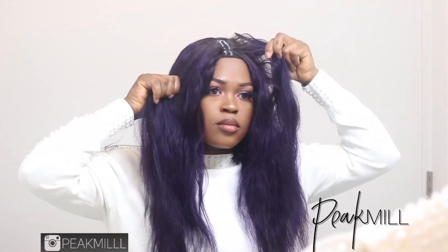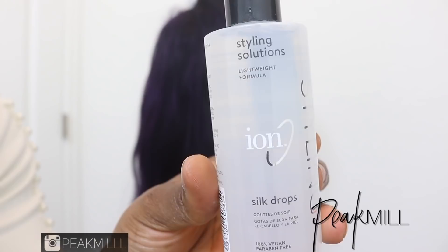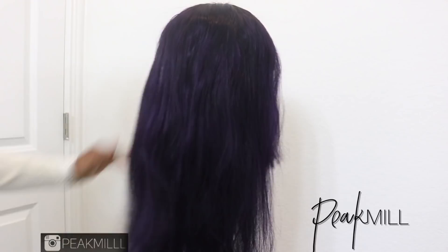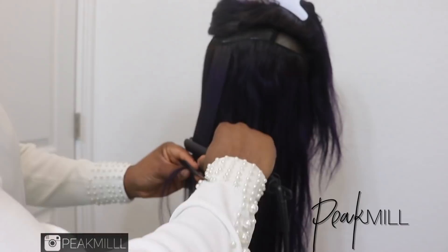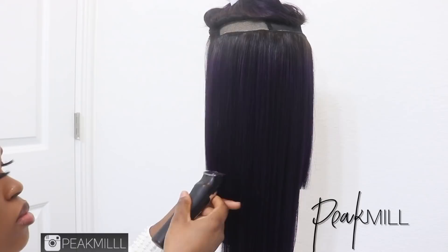Before I proceeded with any styling and ended up brokenhearted after waiting all that time, I decided to try it on first to make sure everything fits and is looking right. Then I went ahead and gauged where I'm going to be cutting. I prefer to style hair or wigs on a wig head rather than my own head — it just helps me see things better. Then I transferred it back, added a little bit of serum to give it shine and make it silky, and passed the flat iron through it to straighten it out. Don't mind my little mini flat iron — I couldn't find my main one.